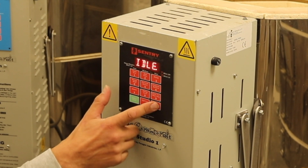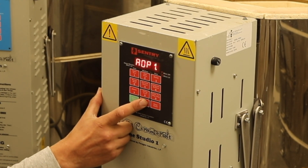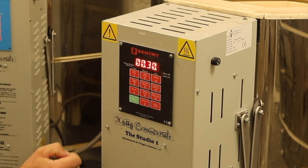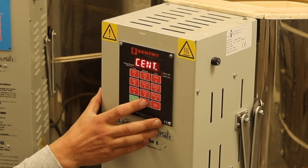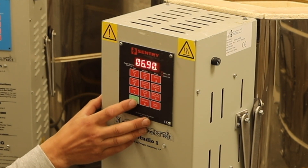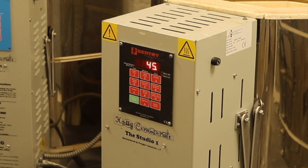Press Stop to go back to idle. You can go back into Options to check — just to be sure. Go into 'cent', press Enter and yes, it's set to 30, which is right. Press Options again and we can check the kilowatts — press Enter: 6.9, bingo, that's what we need. Press Enter and then press Stop and we're back to idle.